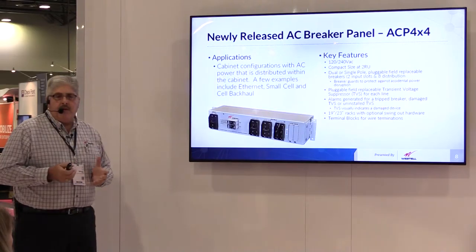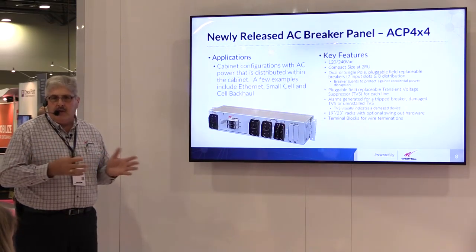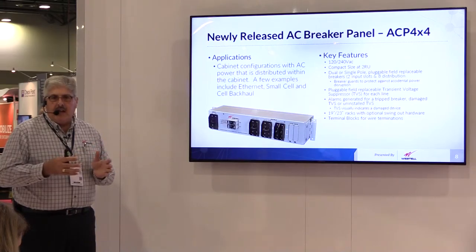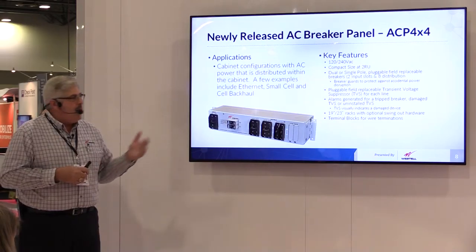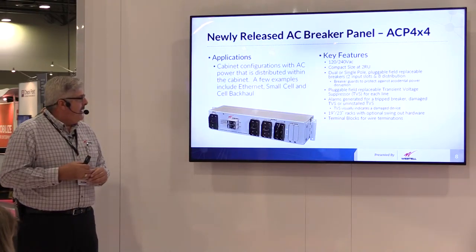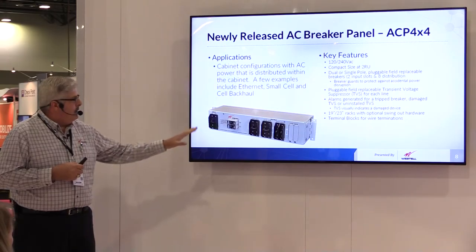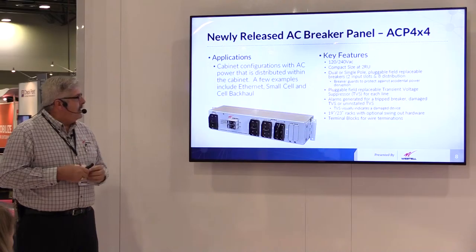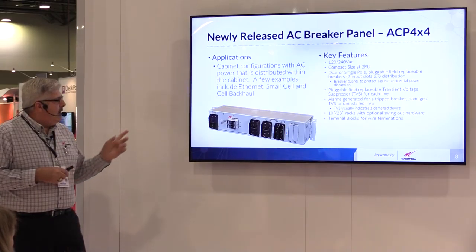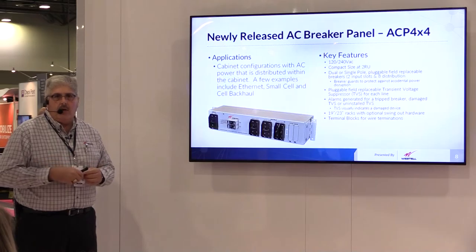Our AC breaker panel is primarily used inside cabinets to take an AC feed. Normally when you have an outdoor cabinet solution, you need to bring AC power into that. In the past, people have taken an environmentally sealed cabinet, drilled a hole in the side of it, and put an external AC breaker on the outside of the box. This allows you to keep the integrity of the cabinet and bring your main AC power in and then distribute it out. It's modular, so depending upon how many circuits you have, you can put up to four circuits in one panel. It mounts in the 19 or 23-inch rack and also has transient voltage suppressors included. It also has normally open and normally closed contacts so that if you have a circuit that trips, you can notify a remote alarm management system.